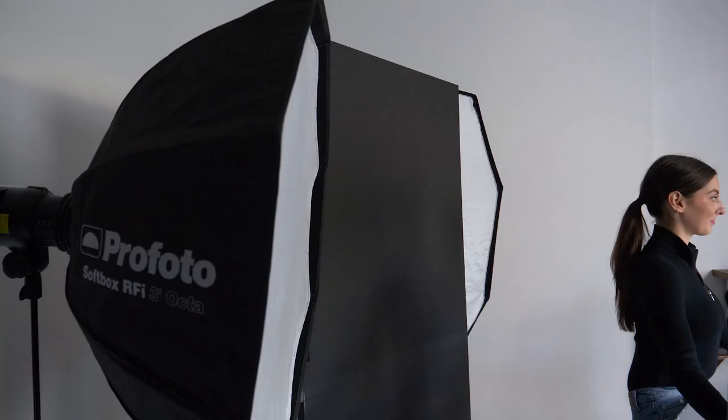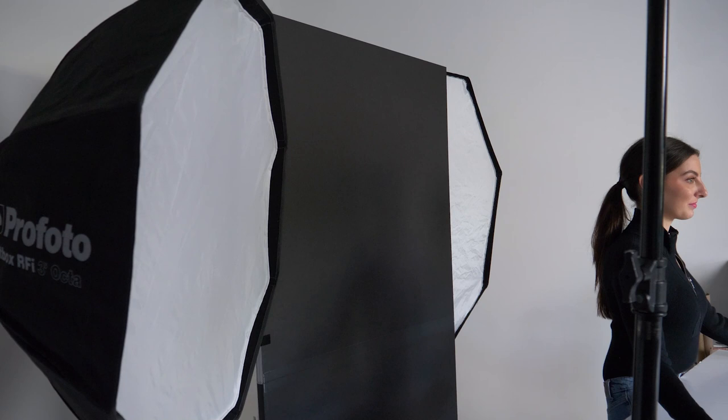She's wearing a dark shirt, and when I shot with just those two lights she was falling into complete darkness on the left side of the frame. So we added just a three-foot octa back here just to separate her from that black background a little bit, because she was just falling into darkness too much.